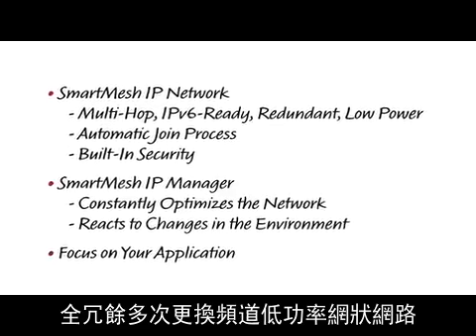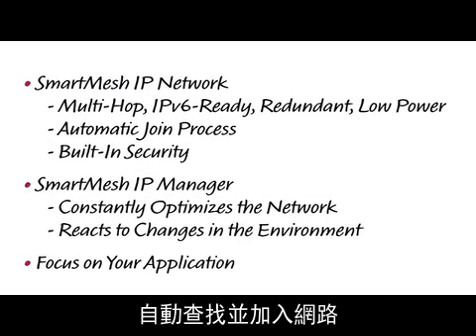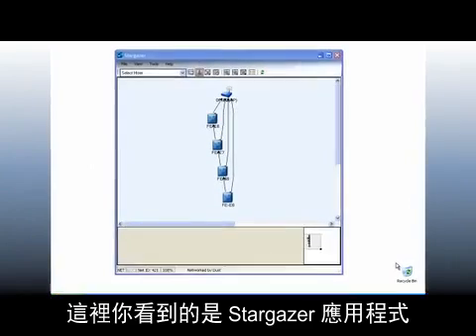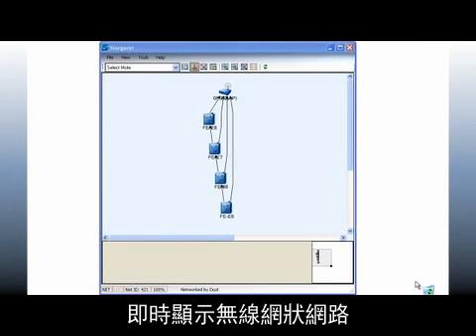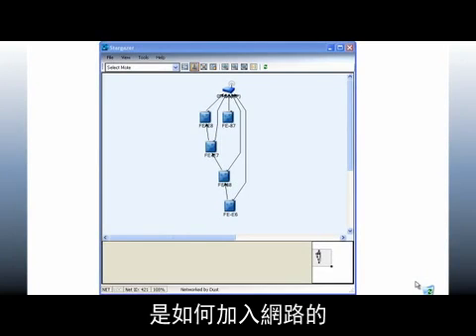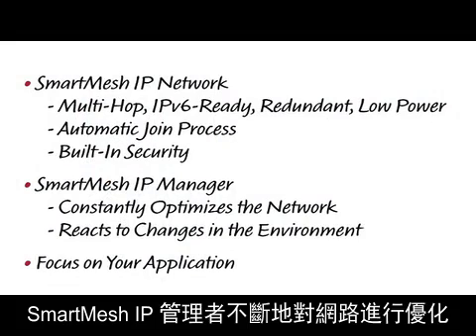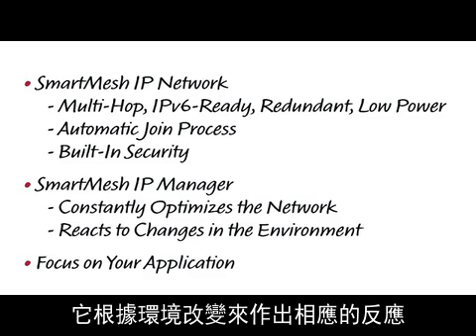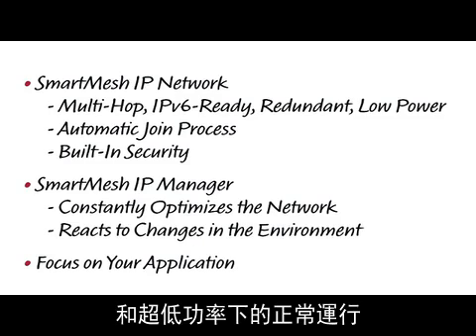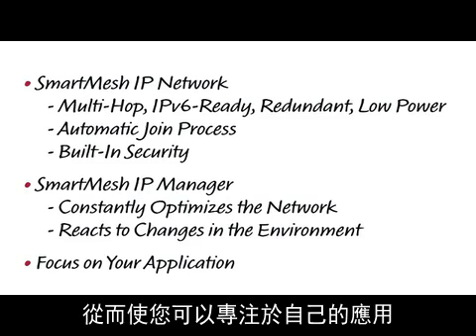A Smart Mesh IP network is a multi-hop, IPv6 ready and fully redundant low-power mesh network. When a Smart Mesh IP mote is switched on, it automatically looks for and joins the network. What you see here is the Stargazer application which displays the wireless mesh network in real time. You can see how the mote I just switched on joins the network. Security is built into the protocol and requires no intervention by your application. The Smart Mesh IP manager constantly optimizes the network. It reacts to changes in the environment to ensure wired-like reliability and ultra-low power operation. All the networking is handled under the hood, which allows you to focus entirely on your application.